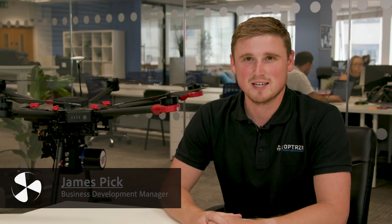Hi everybody, it's James from Copters, commercial drone experts. Talking today about LiDAR. With our partners in the States, LiDAR USA, we can offer a whole range of LiDAR packages to suit all budgets and specifications.